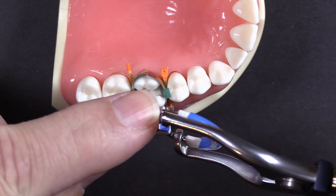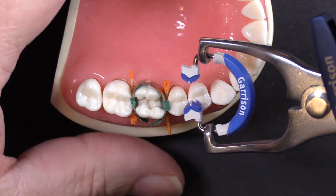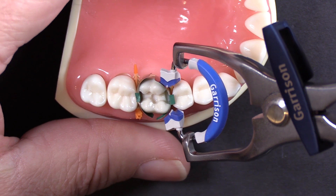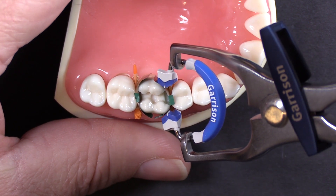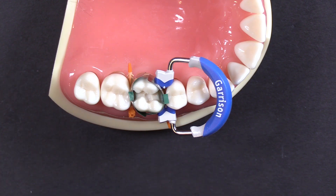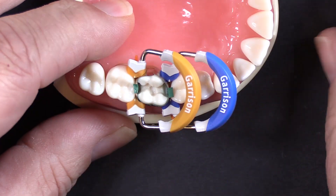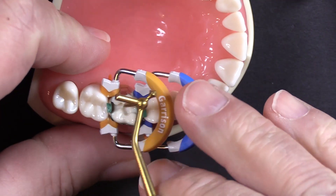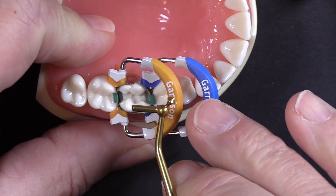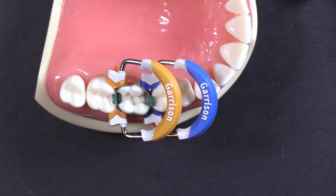Grip the ring on the wire with the forceps. Just like some of the other technique videos, come in at a bit of an angle, push it into the band — see how I'm pushing the ends of the band out of the way — and rotate down. Once these are in place, you're going to do your same burnishing action to make sure that your band is firmly in contact with the adjacent tooth.